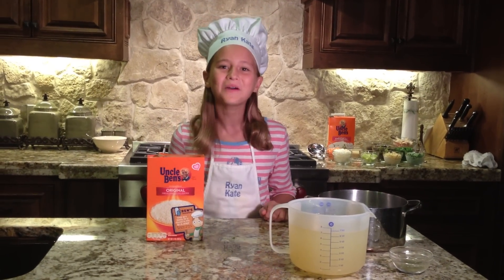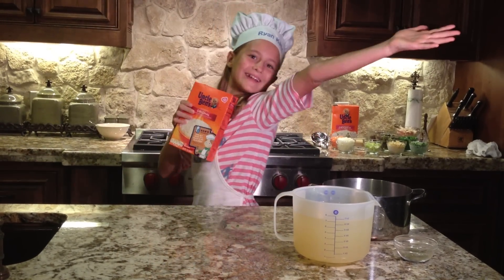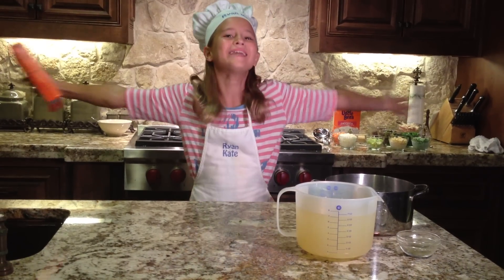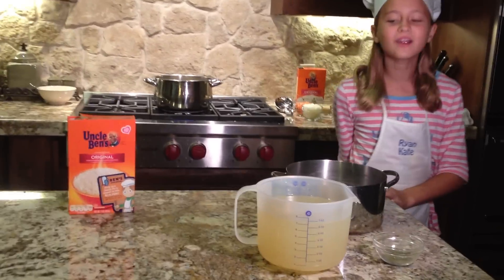Hi, I'm Ryan Cate, and today we're going to be making chicken vegetable soup with Uncle Ben's rice. I've already washed my hands, so let's get started.